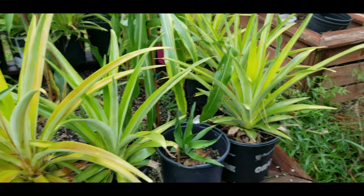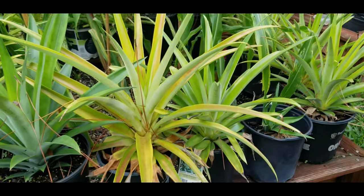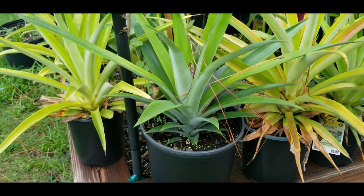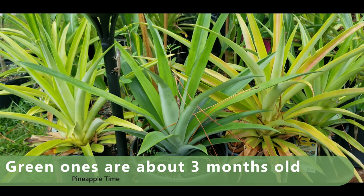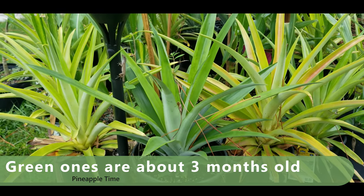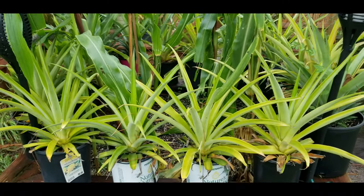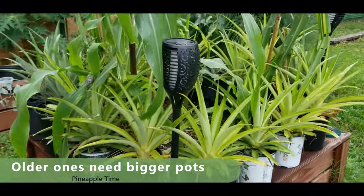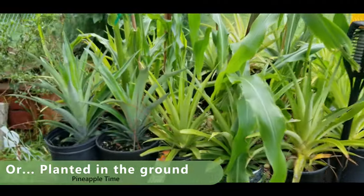If you look at these other ones, these are the yellowish looking ones — I let those sit for a few days before I planted them in the ground. But look at this really bright green one that came right off a pineapple top and I just planted it right in the ground. This is probably only three months old. The rest of these are almost a year old and you can see how yellow they are — that could be lack of nutrition, but it's mainly because I didn't plant them immediately.